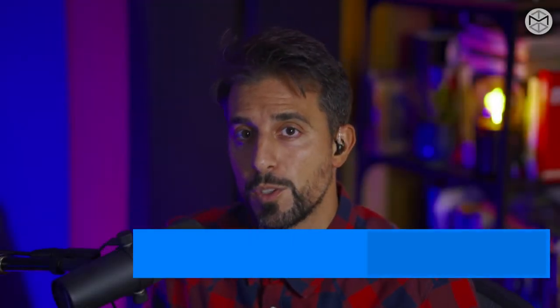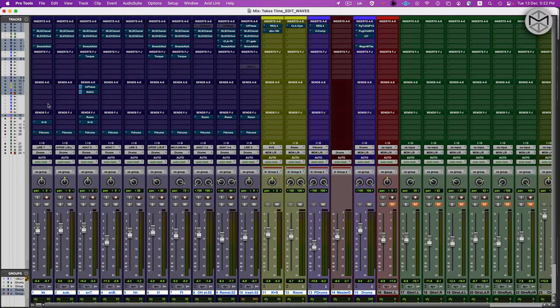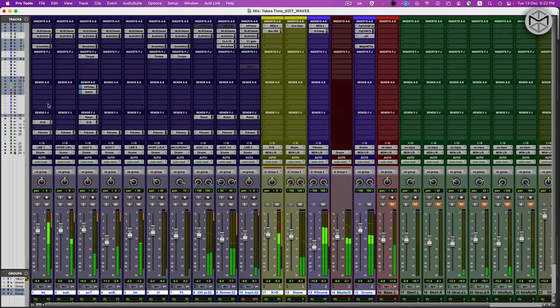Ciao everyone! Today I'm going to show you how I mix drums by showing you some of my favorite Waves plugins. I'm going to show you how to elevate the sound of your drums, going from a very rough stage to the finish line of having record-ready drums. Without any further ado, let's get into it.